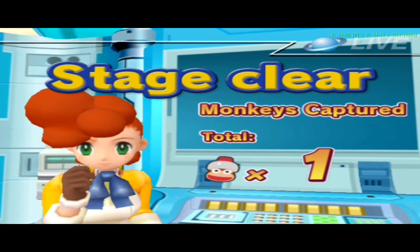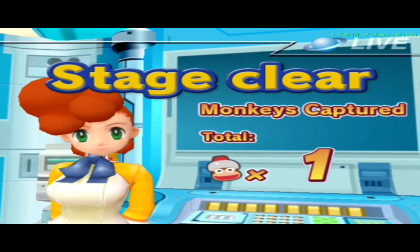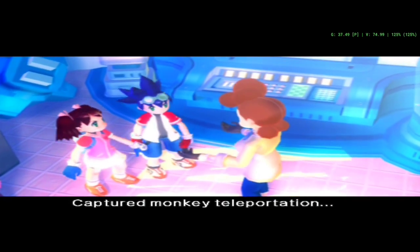You really got quite a workout there! Good job! Captured Monkey Ta...